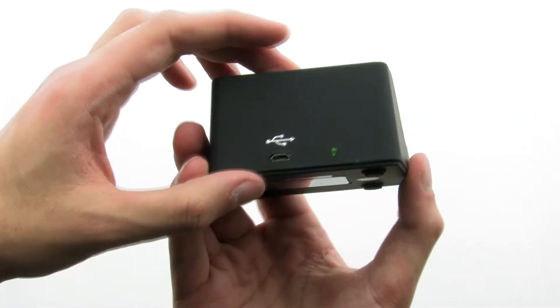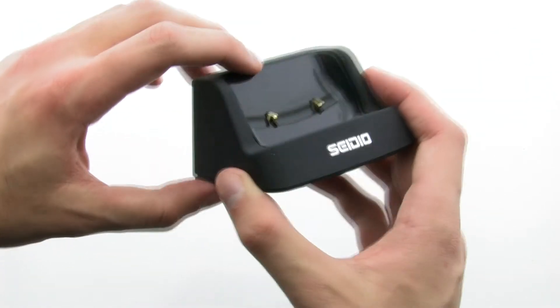The charging cradle allows you to use your standard charger to charge your device, while keeping it easy to insert and remove.